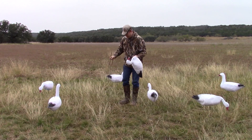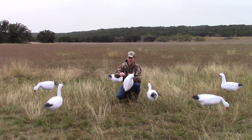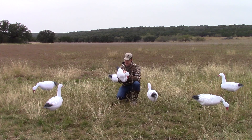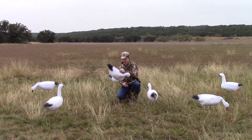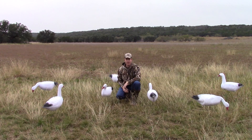Let me show you how they set up — they are insanely quick. You just take your stake, stick it in the ground, and take your wire, put it inside, hook it inside the decoy, and then stick the wire into the stake. That's all you have to do to set up our decoys.